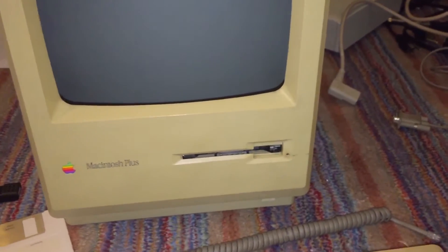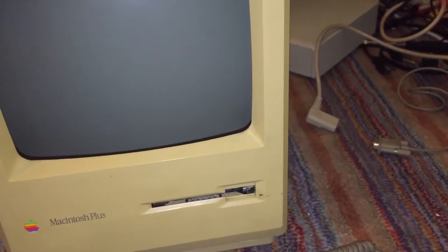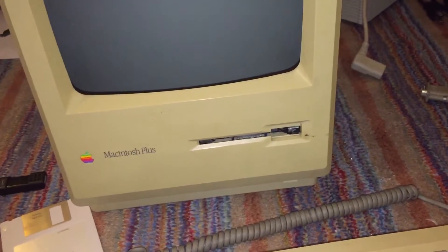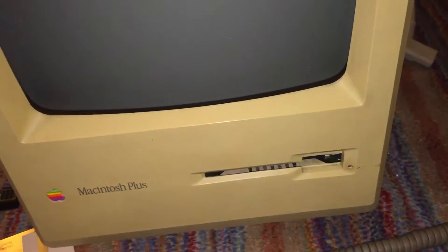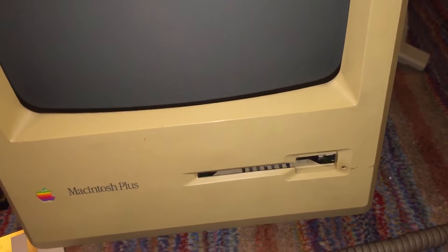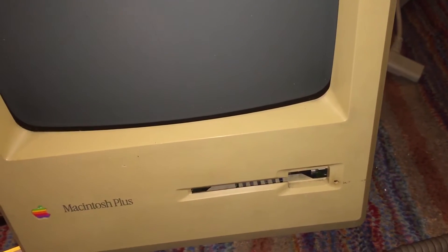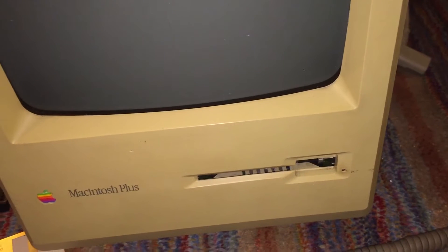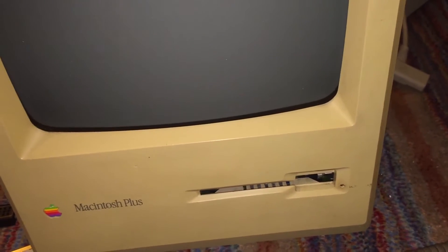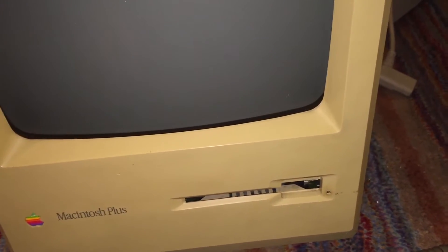There was also another issue, which is the reason I took apart that 800K floppy drive. The machine had a bad floppy disk drive. Both the internal drive and the 800K floppy drive had an issue, but the internal one did not read disks at all. If you put a disk in, it starts making a really awful sound, spins up the disk, and just doesn't read it — it tries to spit it back out.